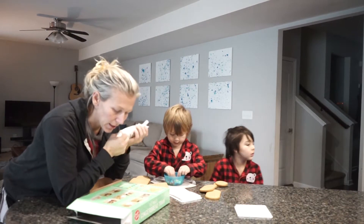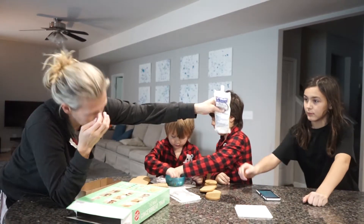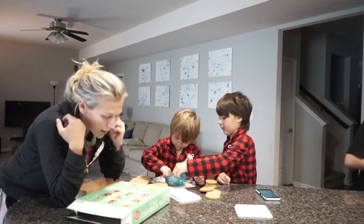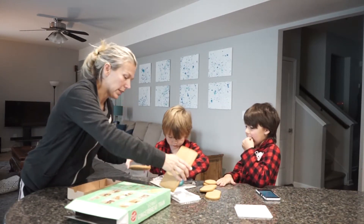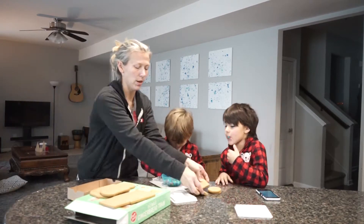It says we gotta knead the icing for one to two minutes. Lucas, can you be kneading the icing for me? And then we have to break these apart, but maybe with our fingers — let's try it out very carefully.